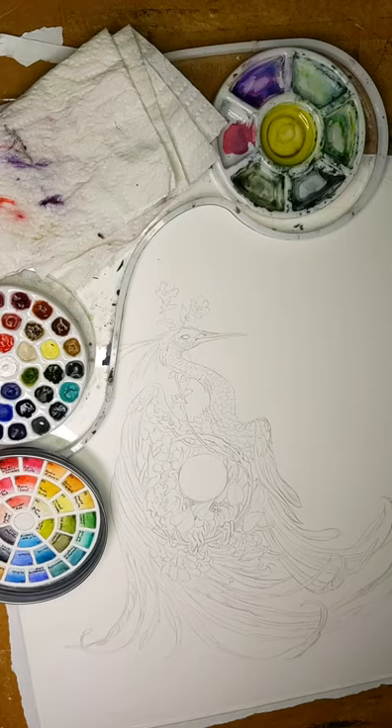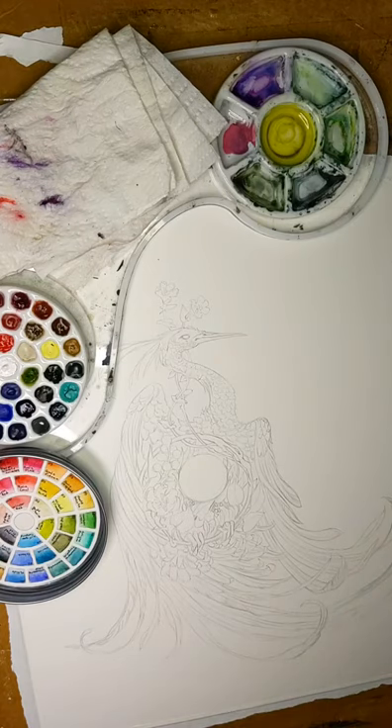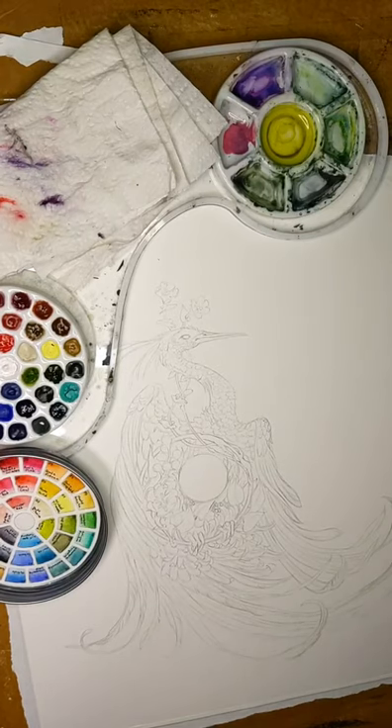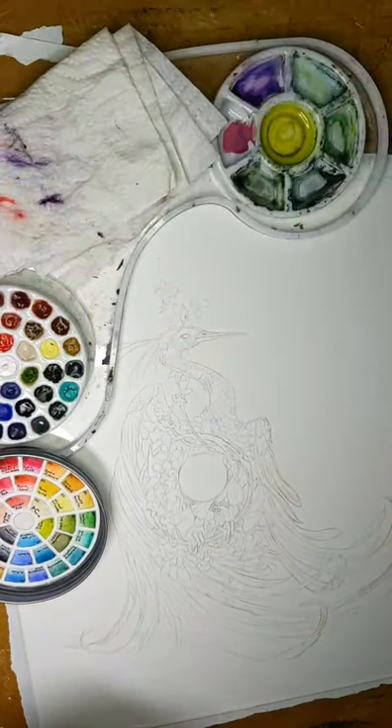What lid top am I using this go around for my watercolor pots? Which lid top do you refer to? And what kind of light am I using? I am not sure of the brand of my light — I'll have to look that up later, but I'll put it in the notes when I archive.